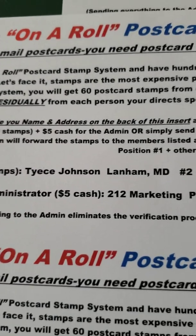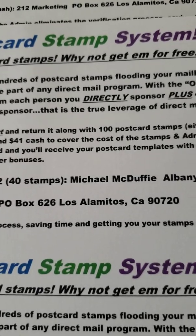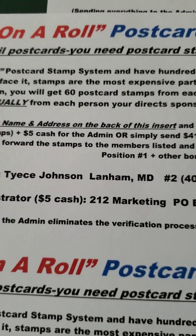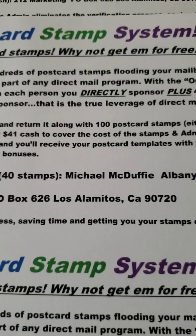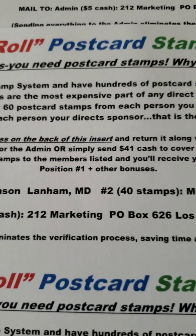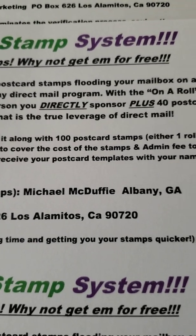Let's face it — stamps are the most expensive part of any direct mail program. With the On The Road Postcard Stamp System, you will receive 60 postcard stamps from each person you directly sponsor, plus 40 postcard stamps residually for each person your direct sponsor brings in. This is true leverage of direct mail.